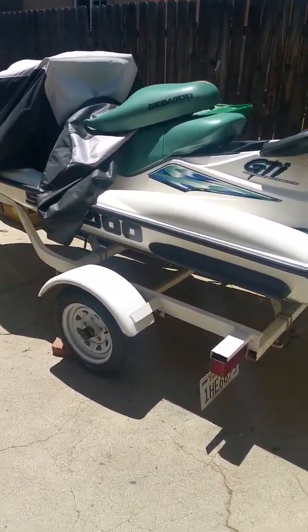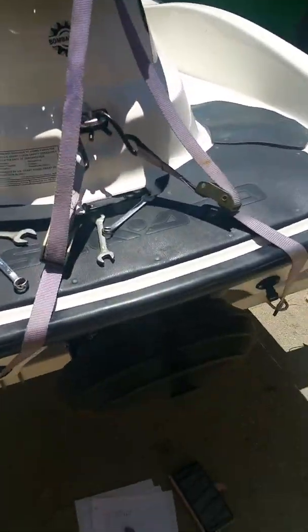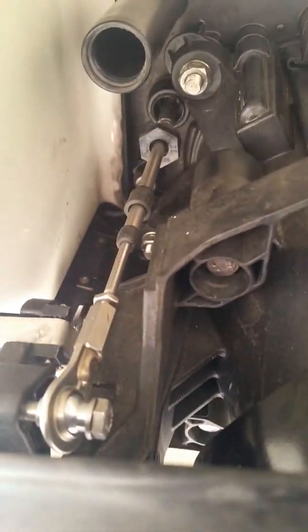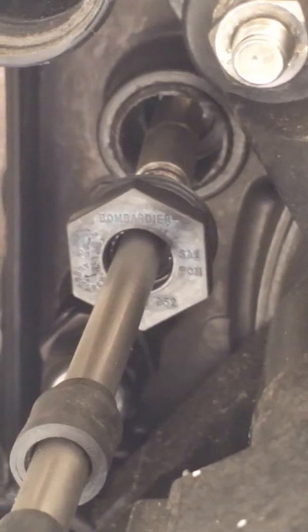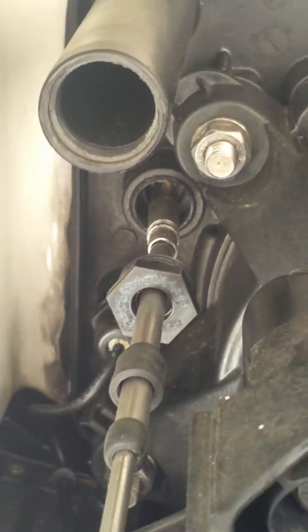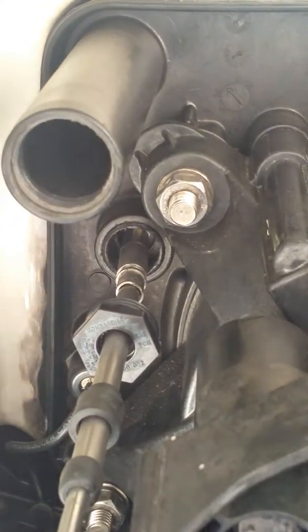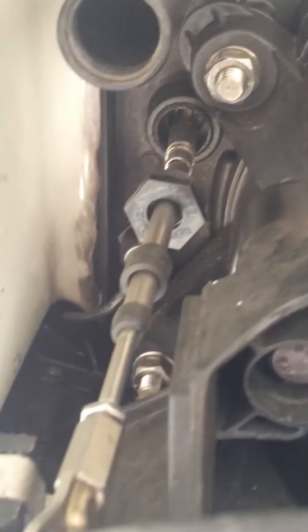This is my 2001 GTI Sea-Doo Bombardier. My cable clamp had broke — what it is is that plastic piece that Sea-Doo made plastic, I don't know why, but the other half is on the inside. Water started leaking into my Sea-Doo so I have to replace that. There's been a lot of videos wondering how to do this, so here we go.